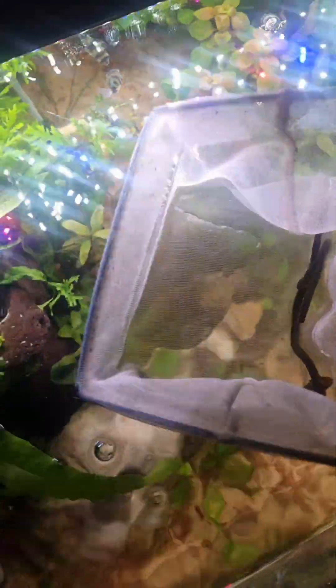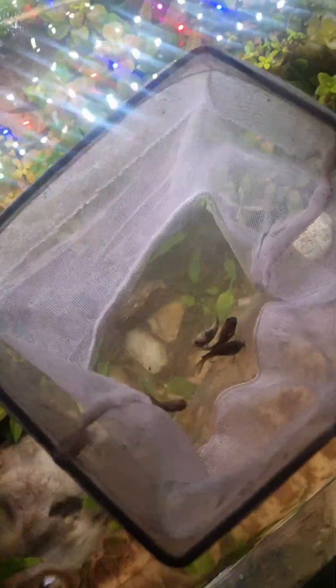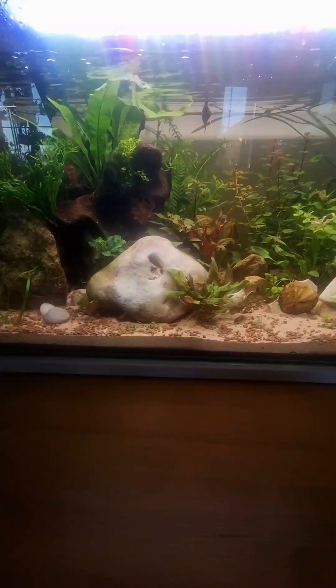The first bag has one otocinclus and two reed fish — there we go, they're in. Next up, four Venezuelan orange fin Corydoras — they're in. And finally, two striped kuhli loach — they call them giant kuhli loach but they're not, they're actually smaller than the black kuhli loach.